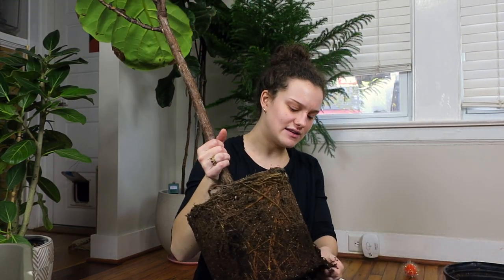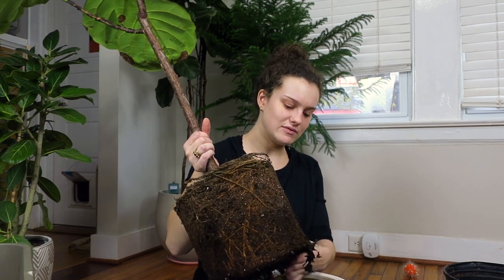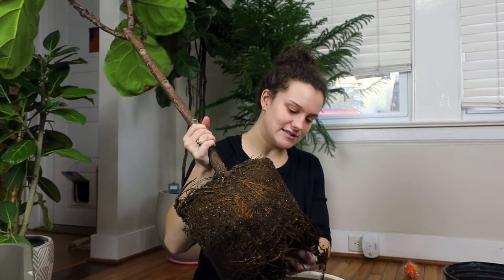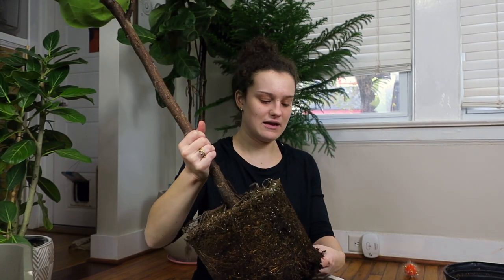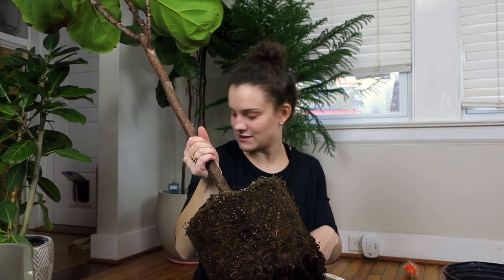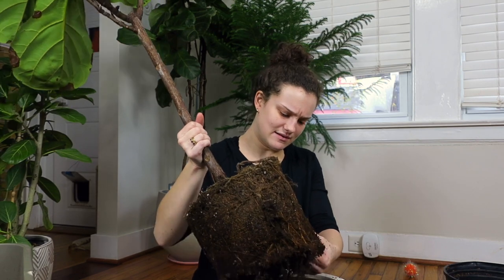I'd been into plants for a while — I was an RA in college so I lived in a dorm room for three years including my freshman year, and I always had cacti and succulents and stuff like that. But I never really ventured into houseplants because I didn't have room or space for them.